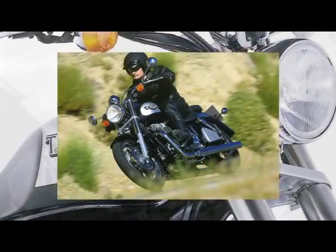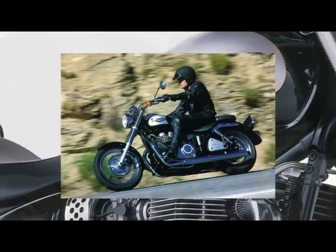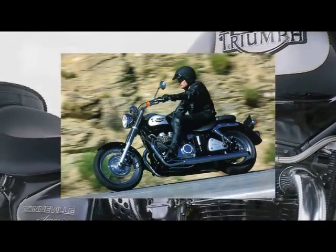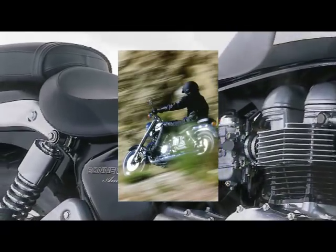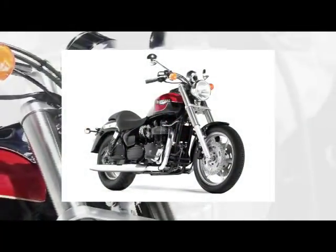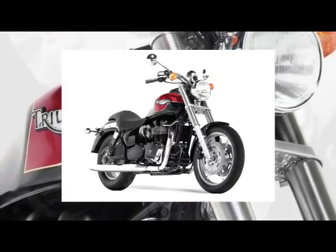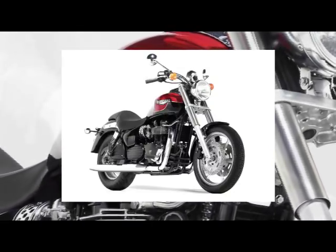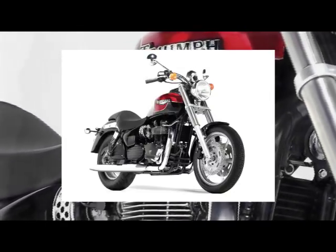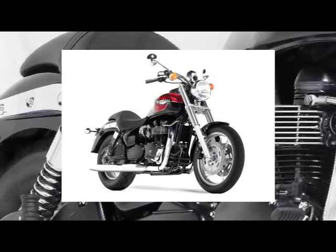The new launch also saw the Bonneville America make its debut. This was a completely new design around the twin-cylinder engine, but with a twist: the firing order was changed from 360 degrees to a more cruiser-like sounding 270 degrees, with a new frame and wheels, forward controls. For 2003, another cruiser model, the Speedmaster, was introduced to give another dimension to the range, and the T100 became fixed with a two-tone paint scheme and tachometer. The cruisers had the 270 degree engines; the others had the 360 degree engine, with all having a capacity of 790cc's.